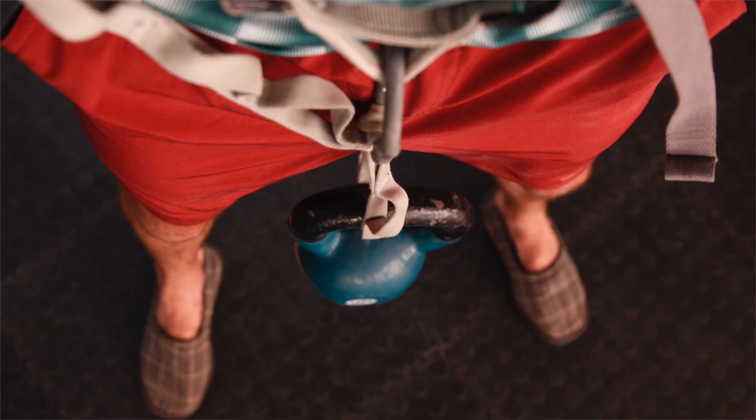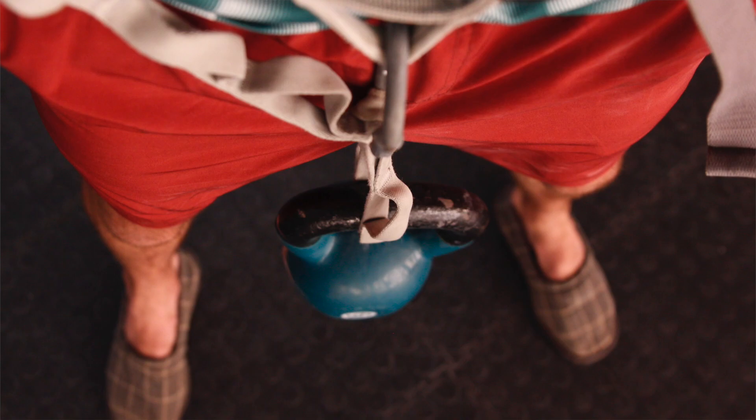You can control the grip size, the angle, the shape, you can control the load by adding or reducing weight, and you can control the work-rest ratio, which is how often you're working compared to how often you're resting.